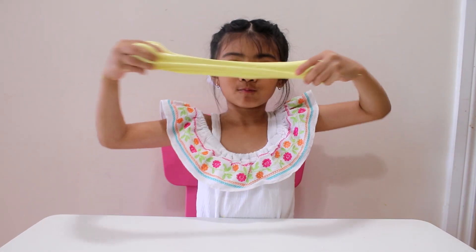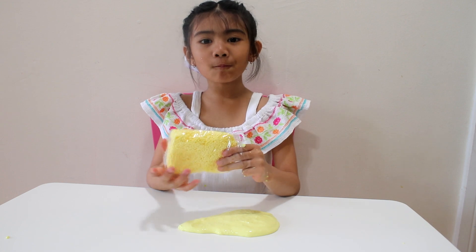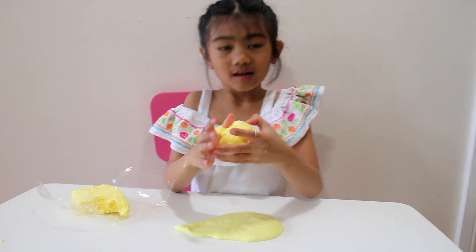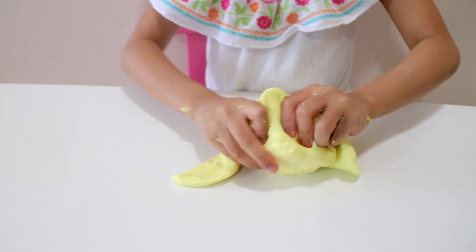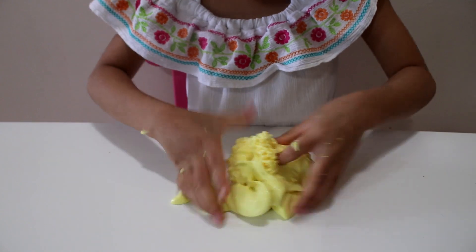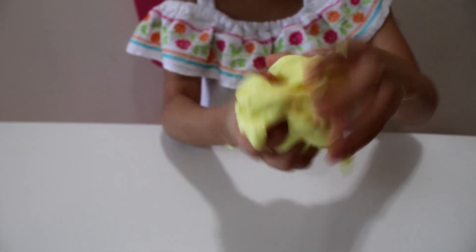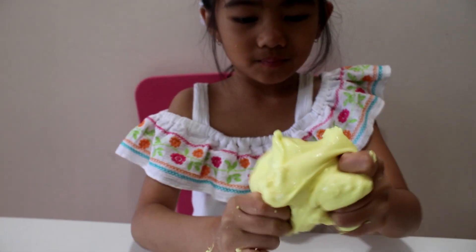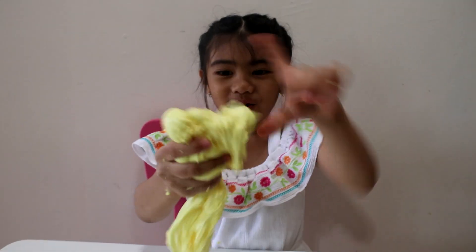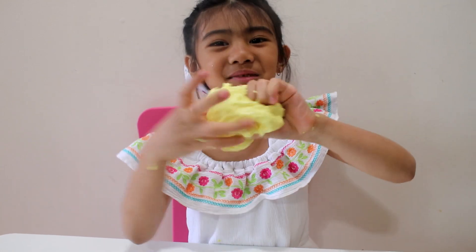Wow, watch this. Let's put some foam. Let's mix it. Wow, look at this. So beautiful. Wow, so cute. I like this slime. This slime is so cool.